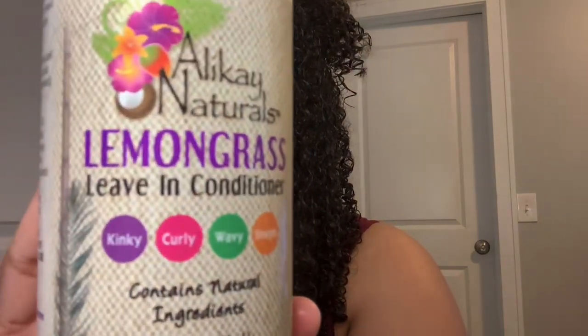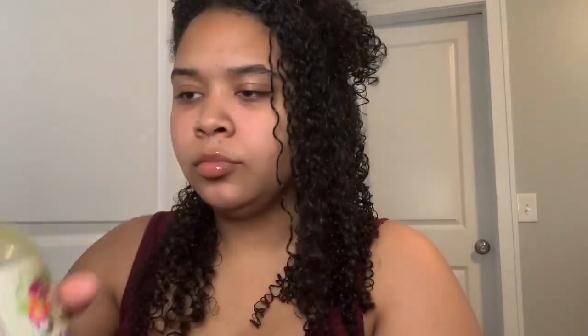I spray water just so I can start with soaking wet hair. Then I go in with the lemongrass leave-in conditioner. I use about four pumps of this. This leave-in conditioner also has lots of slip, so I use it as a leave-in and a detangler.